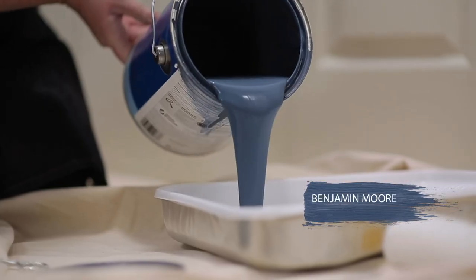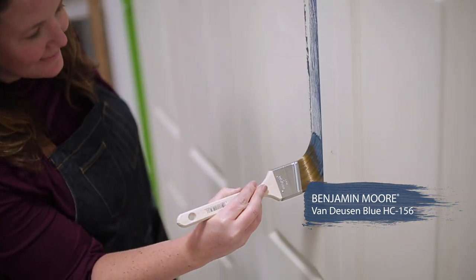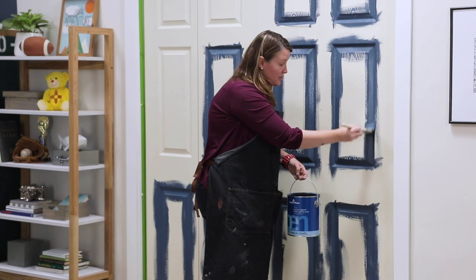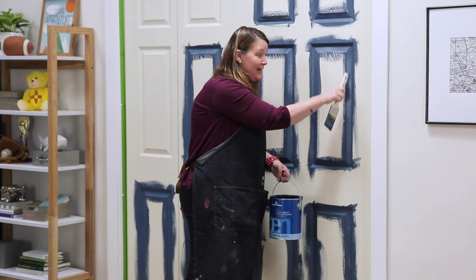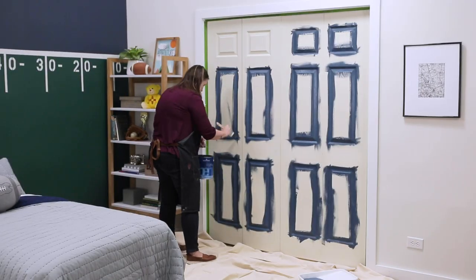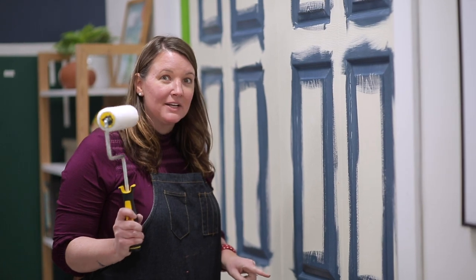This color is so timeless — my nephew can really grow into this room all the way through college. When you're painting closet doors that have these panels, make sure that you start by painting the inside first and then work your way out. Now that I've done all the inside panels, the next step is rolling.